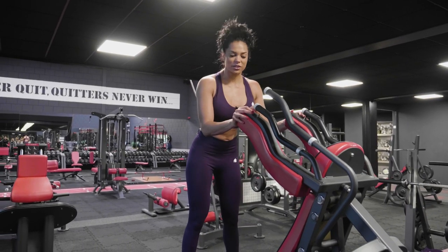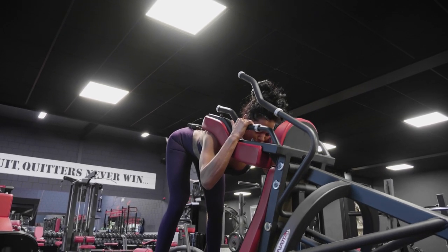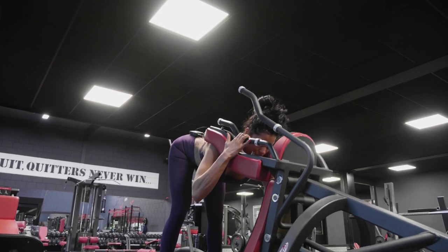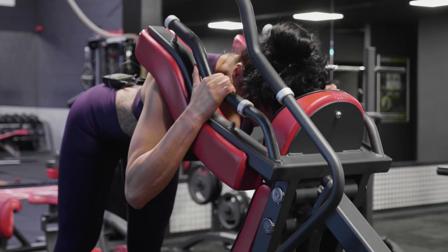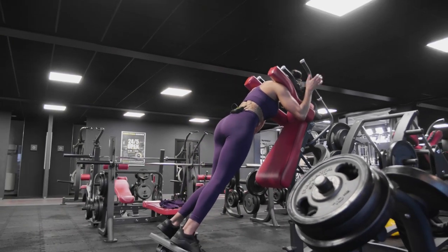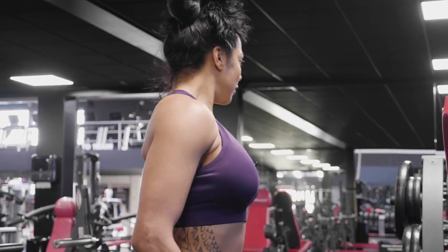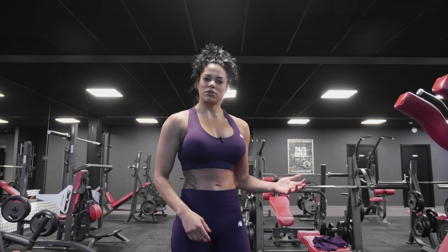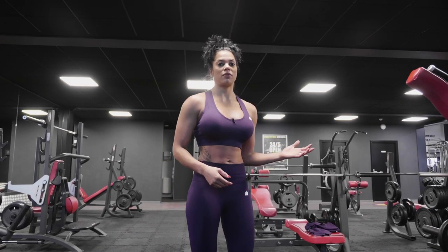We're going to do another set of good mornings. On this exercise I prefer low-loaded — not too heavy weight. I like to feel the contraction so I do slower movements, therefore less weight. You have a way better contraction if you don't overload. The less weight you have, the better muscle connection you have. I try to do 15 repetitions, four sets.